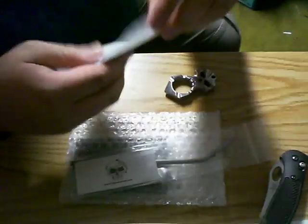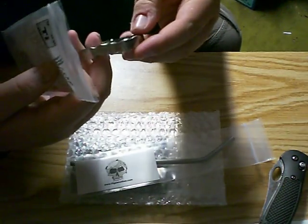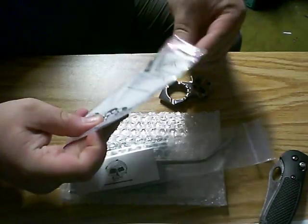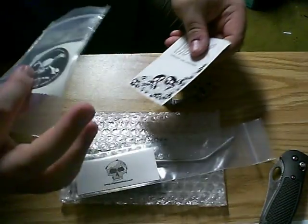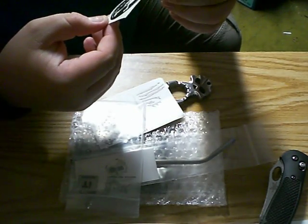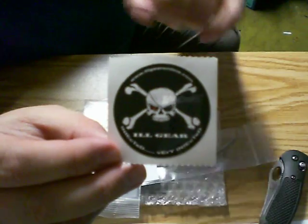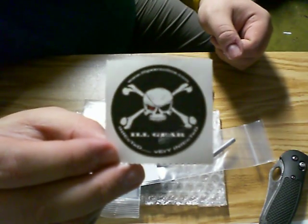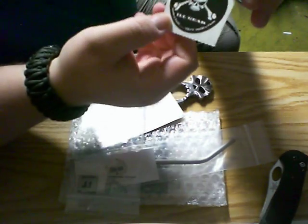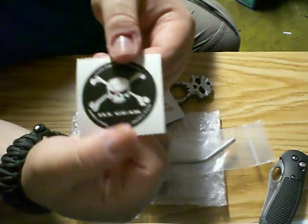It says Ill Gear right up here on the forehead. Check out this card — oh, there's a sticker too, nice. There's the sticker that came with it. The website is www.illgearonline.com, and it says 'Infected' — 'Very Infected.' It's got a crazy-looking skull and crossbones.